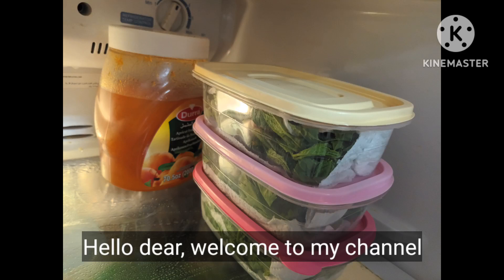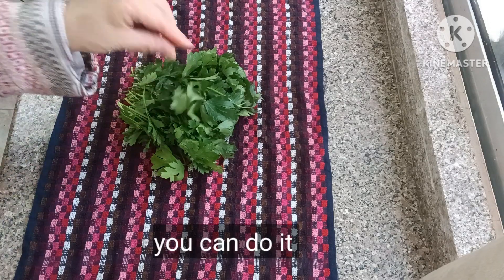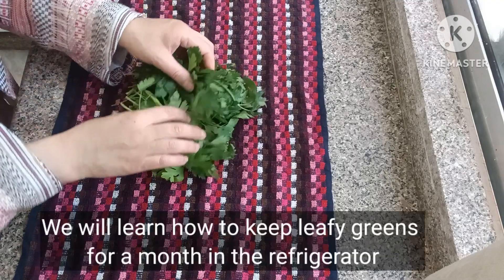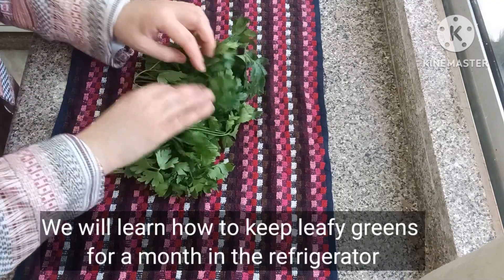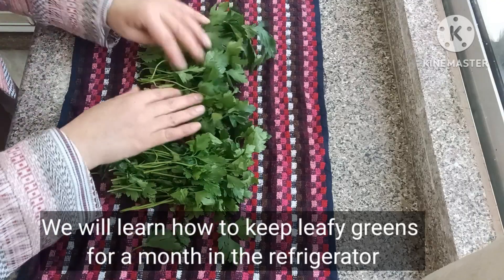Hello dear, welcome to my channel, you can do it. In this video we will learn how to keep leafy greens for a month in the refrigerator.